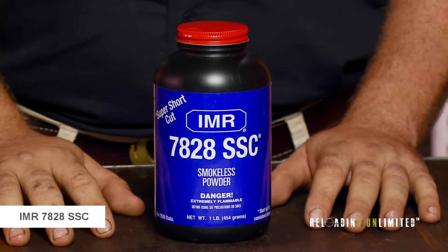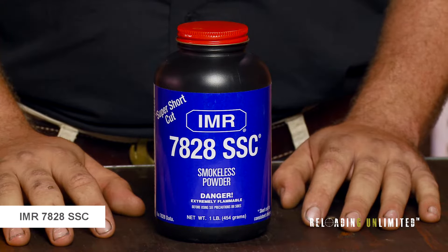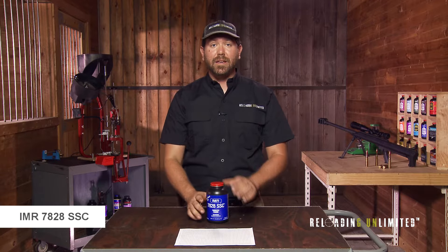IMR 7828 SSC is a slow-burning magnum rifle powder. The SSC stands for super shortcut, which allows it to take up a smaller case volume with the same charge weight.